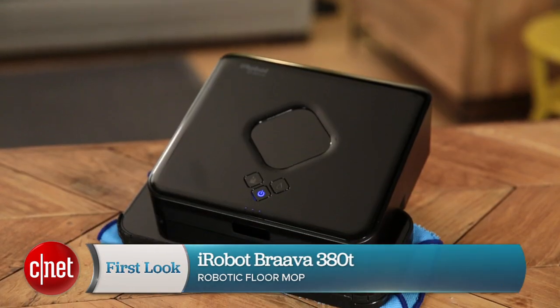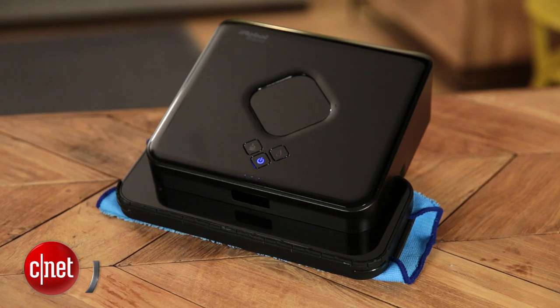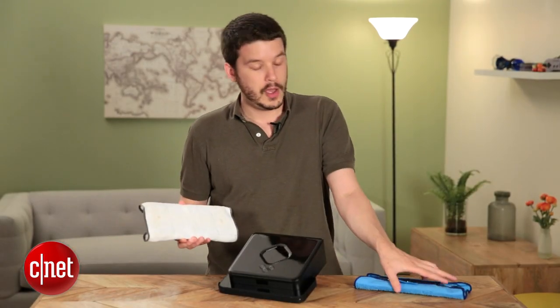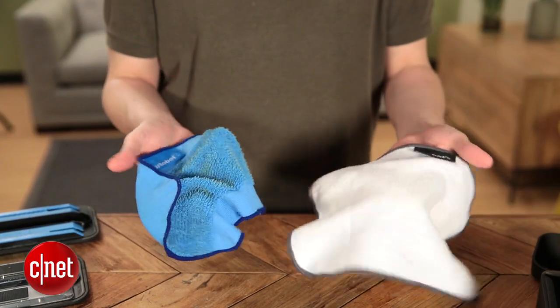They make the Scuba, the Roomba, and also this Brava — the Brava 380T. It's not a vacuum; it won't suck things up into a bin, but it does have cleaning pads that you can stick onto it, like this dry one or this microfiber wet one. So you can do wet cleaning or dry cleaning with this thing.